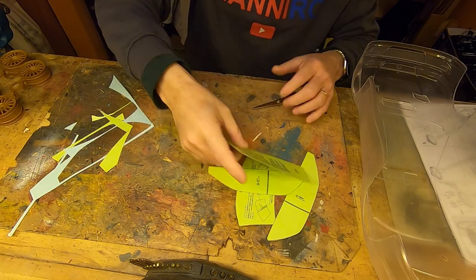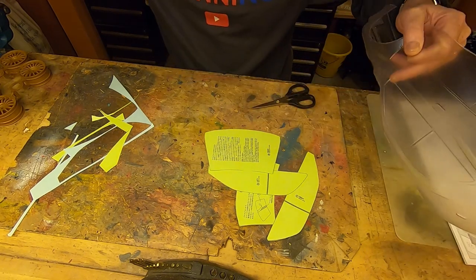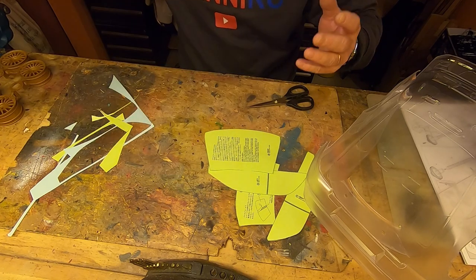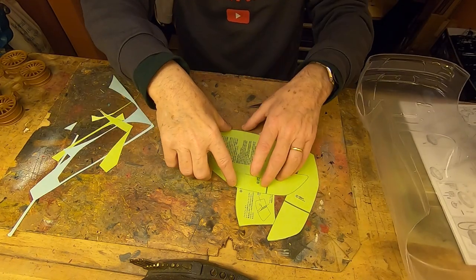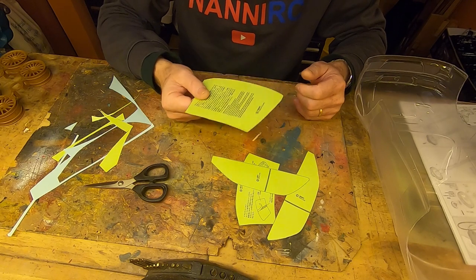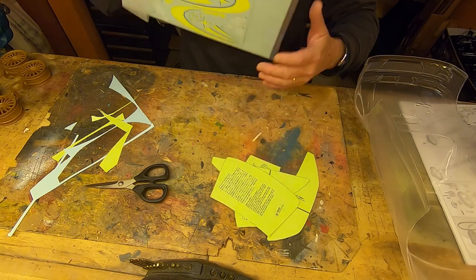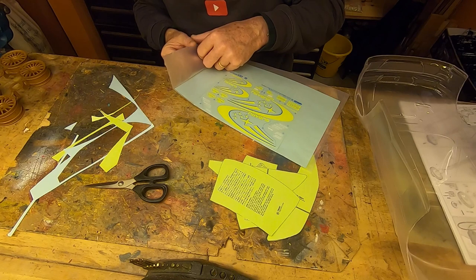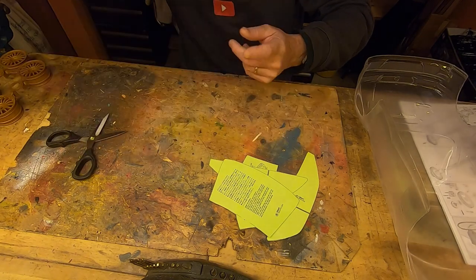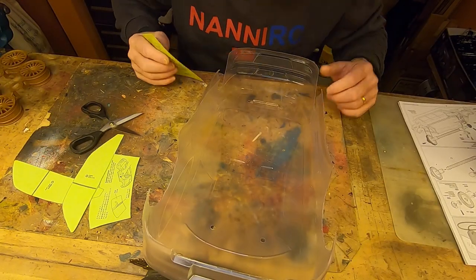Obviously it's important you cut it very precisely, but on the body you will have decals so it's not so important. But remember: a bad model is the sum of all the mistakes you have done — little or big mistakes, it doesn't matter. As usual, I don't throw away this material.